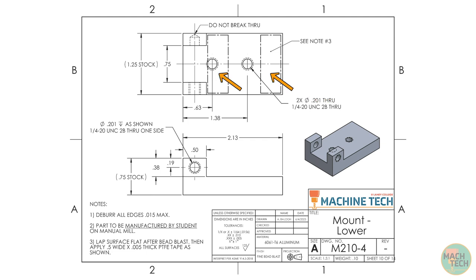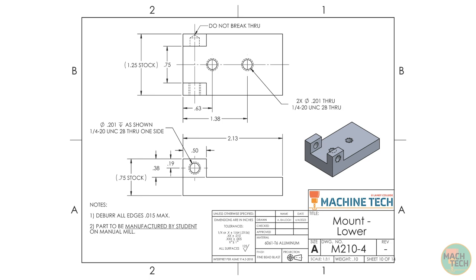There are actually two such rectangular regions on the top of this part. Looking at note number three in the general notes, these regions will first be bead blasted and then lapped flat. This is a manual process involving abrasives, sort of like using sandpaper. After lapping, we'll apply some tape made out of PTFE, more commonly known as Teflon — the same material used on non-stick cookware. We'll cover the lapping and taping procedures in a separate video, so I'm going to remove the related information to unclutter the drawing.